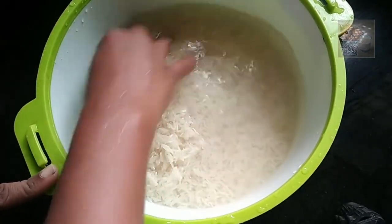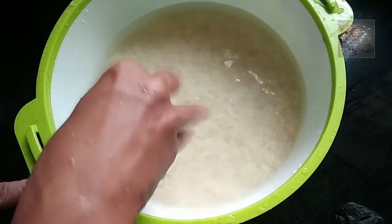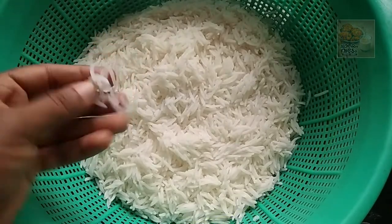Let's cook it in 20 minutes. We will cook it for 20 minutes, about 85 percent done.